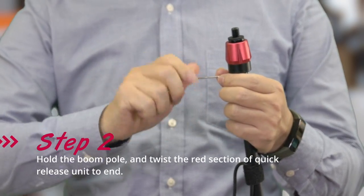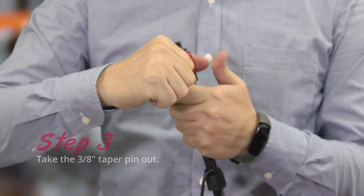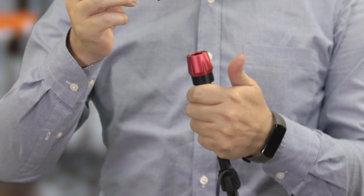Step 2: hold the boom pole and twist the red section of the quick release unit to end. Step 3: take the 3/8" taper pin out.